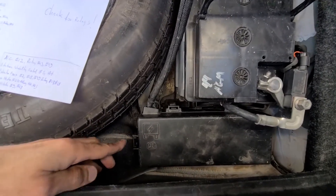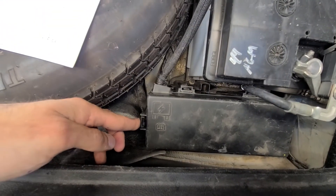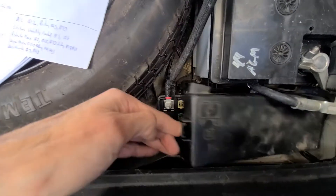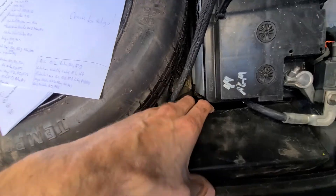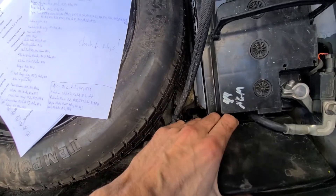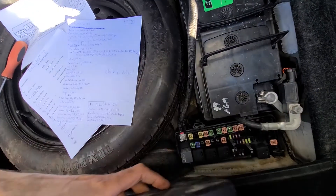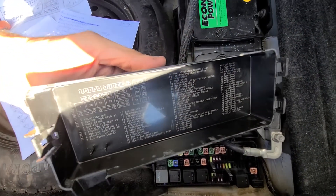To open the cover there is a small clip to push right here, so push on it and lift it straight up. That will release the cover, and on the back side of the cover you'll also have a nice small fuse diagram.